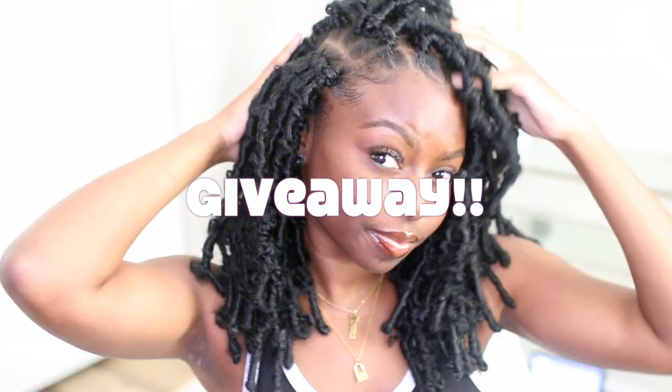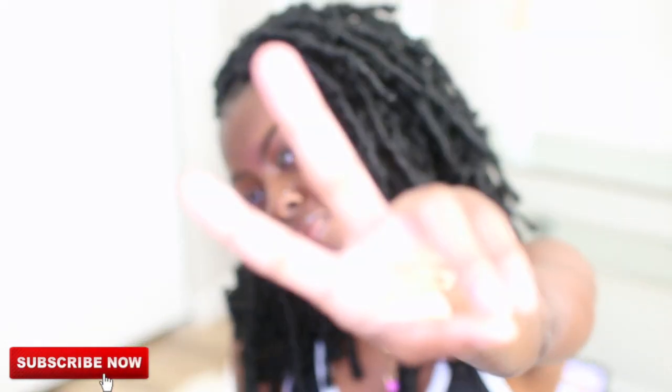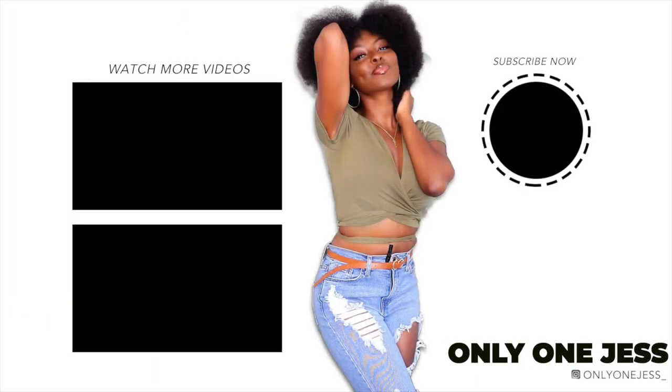I just really want to thank you guys for watching this video. Shout out to Toyo Tresses for sending me this beautiful crochet distressed butterfly locks. Please look in the description box — I have so much information down there about where you can get these crochets. We are also doing a giveaway, so check out the description box for all the information. I love you guys so much. Thank you for watching. Bye!